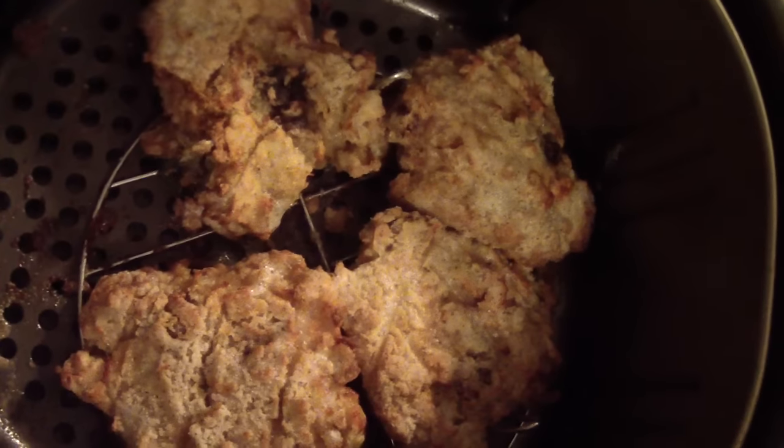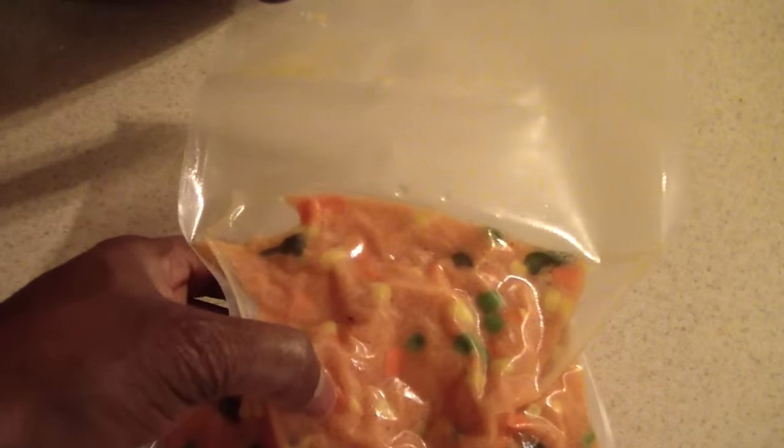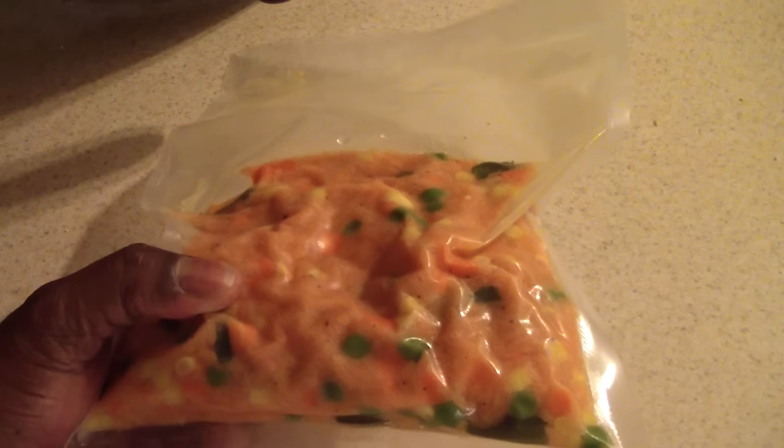I'll let these cool off and plate them with the rest of my dinner. By the way, this is my Spanish rice that I made with my Cook Essentials digital perfect cooker — I vacuum sealed it about a month ago, so I'm going to take it out and put it in some Tupperware and warm it up as well.